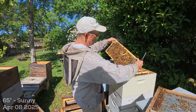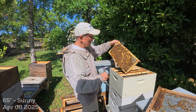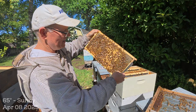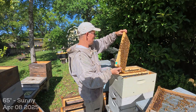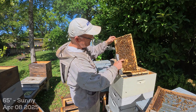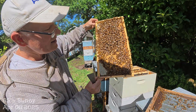Here's a capped cell — oh look at that beauty! I've got some mini mating nukes over there. Look how pretty that is — that swarm cell! I'm going to try to cut that. Let me see if there's any on the other side. I don't see any on this side. Nice hatching capped brood — can you see the hatching? Happy birthday right there!